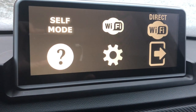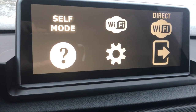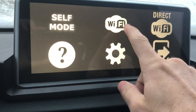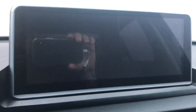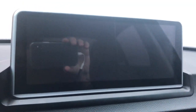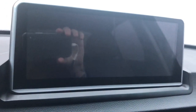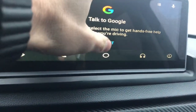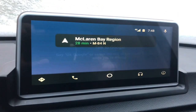If you're connected via cable, I think you click Self Mode, but I'm going to click Wi-Fi since I'm connected to my phone's hotspot. It does take about 20 seconds to boot up — and there we go.